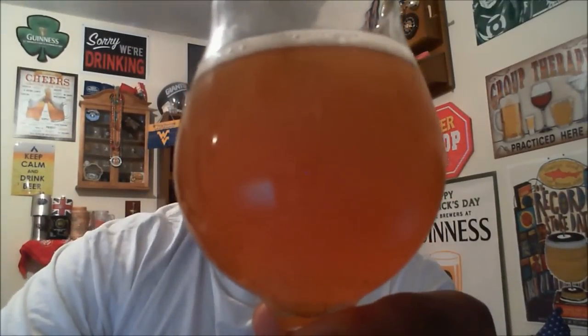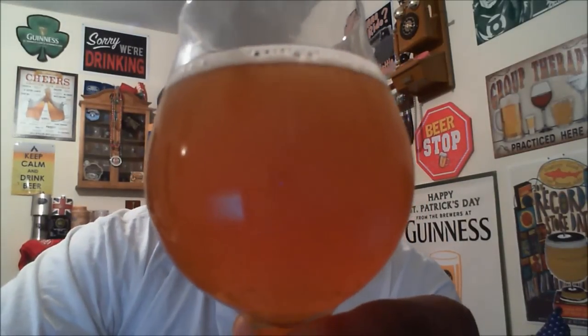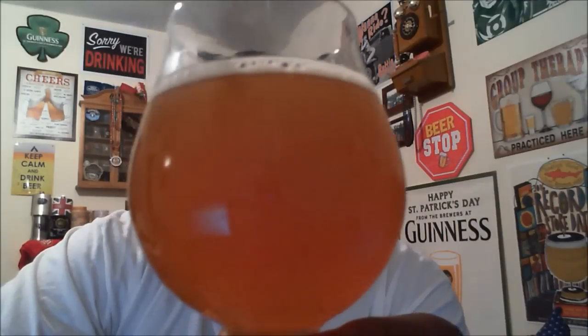As you can see, the head is already starting to break down and dissipate, so we'll see how much lacing is left behind — I don't know if it'll leave a lot or not, but it's already going down. Let's go ahead and get a taste.